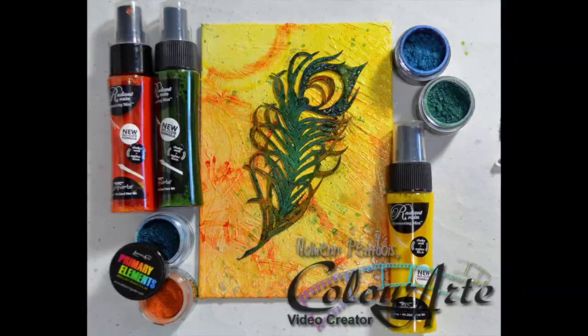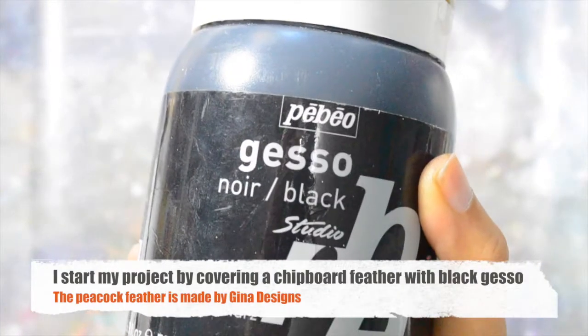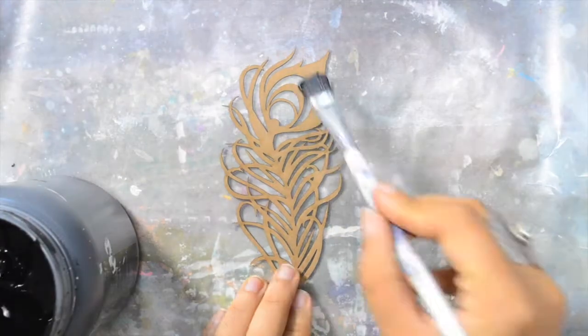Hi everyone, it's Noro and Petitbois. Welcome to this new video.